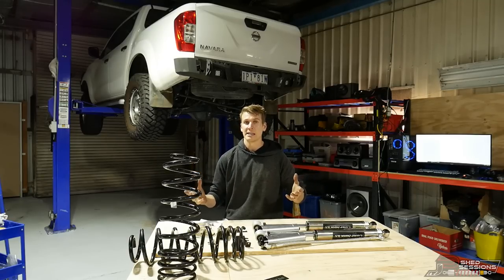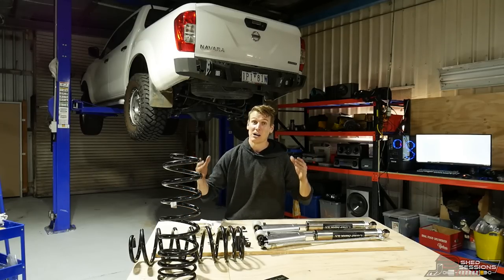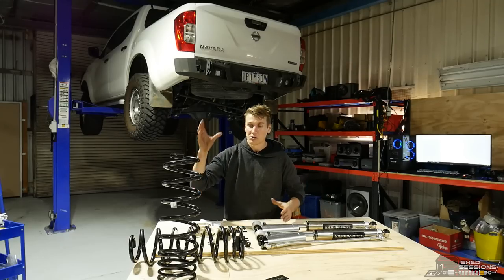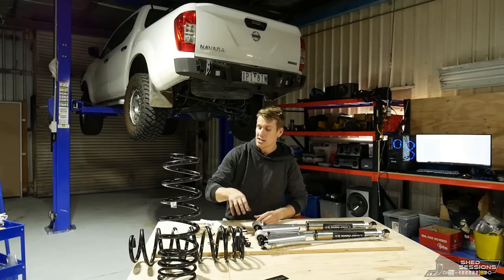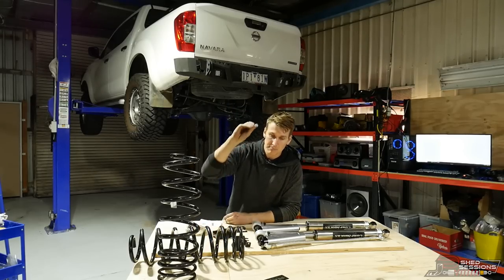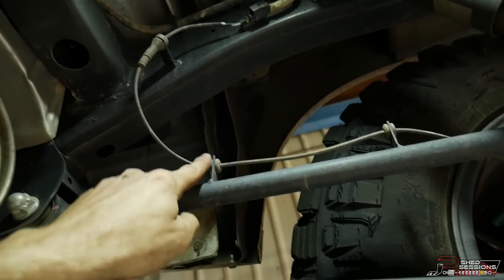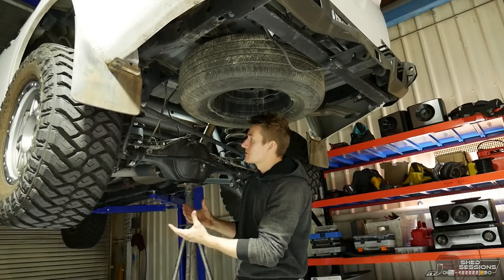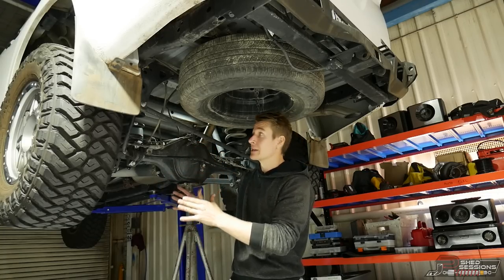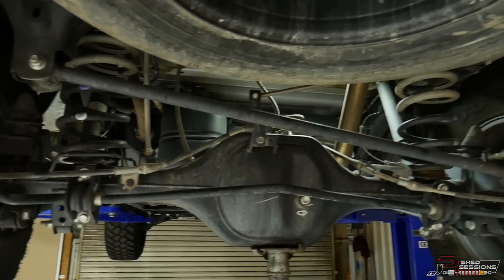I have to address the lighting — it's gotten dark a lot quicker than I thought, daylight savings is over in Victoria. I started too late but I'm going to keep pushing forward. Grab your springs, rear shocks, headlight adjuster bracket, reservoir mounting brackets, clamps, rubber mounting provisions for the reservoirs, and bolts for the headlight bracket. First things first on the back of the vehicle, check there are no lines that are going to be stretched or broken when we drop the diff down. We're going to start by taking off the rear sway bar — grab a 17mm socket or spanner and undo the links off the chassis, and that rear sway bar assembly will just drop down.